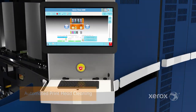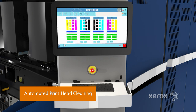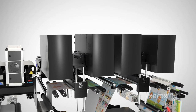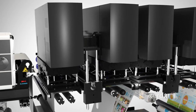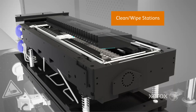The press's automated printhead cleaning function extends printhead life and can be easily initiated when needed through the touch of a button at the press interface. With the web stopped, cleaning stations move under each jetter block. Heads are cleaned and wiped, keeping them clog-free and productive.